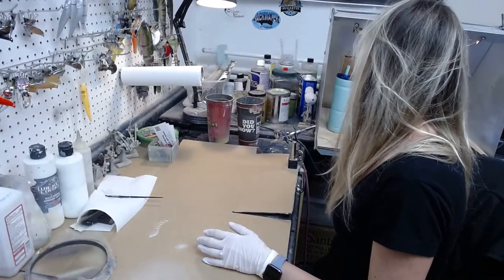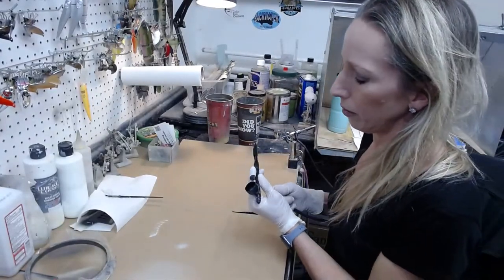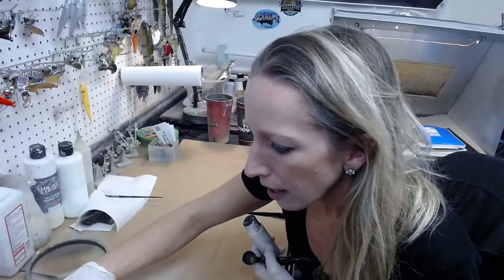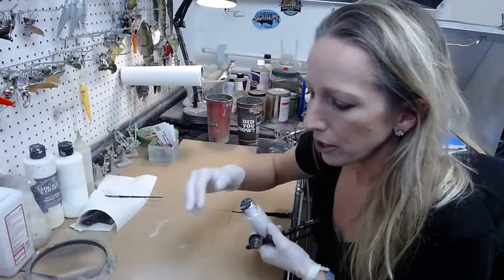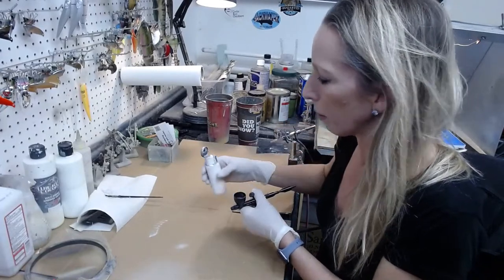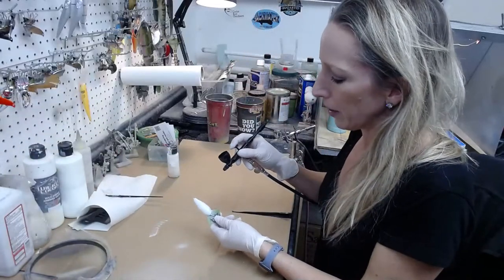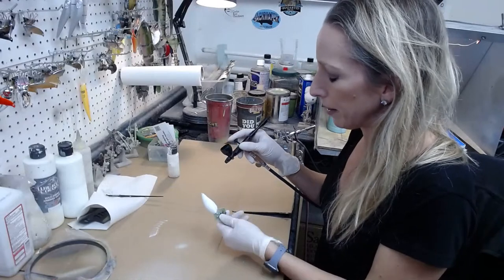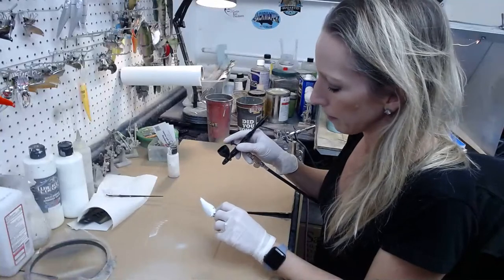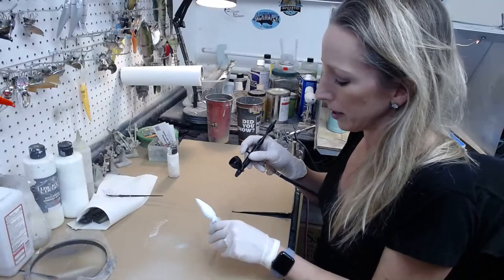I'm going to grab another gun — I have a second hose — and put a white coat on real quick since I was blabbing and forgot. I put some new cardboard on my bench. I just throw cardboard from packages I've shipped down to cover the bench so it's not covered in paint all the time, and I can throw it away when it gets really grubby and put a new piece on.